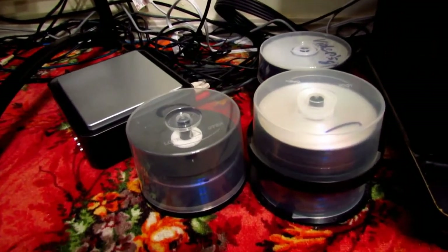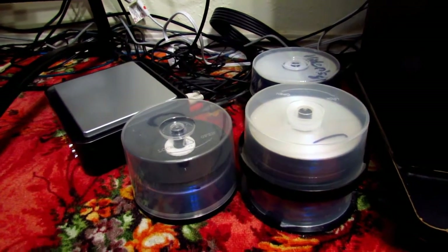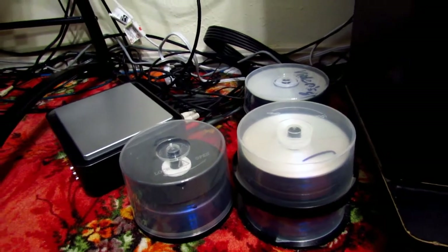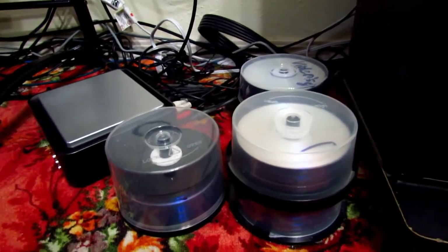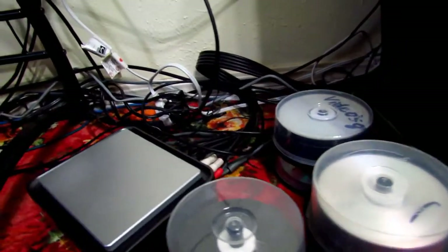Now as you guys can tell the first thing you see is a whole bunch of stacks of burnable DVDs. I've been using them recently to back up some of the video files from my YouTube videos, as well as applications, saved game projects — just about everything I can, so that when I reinstall Windows I'll have everything backed up.